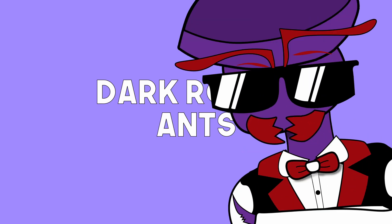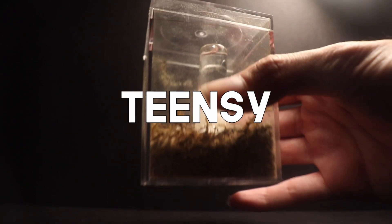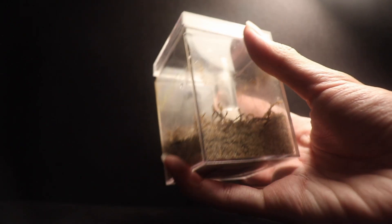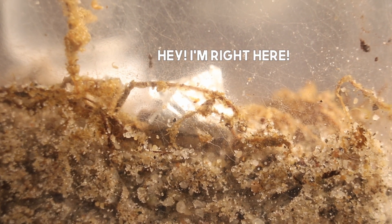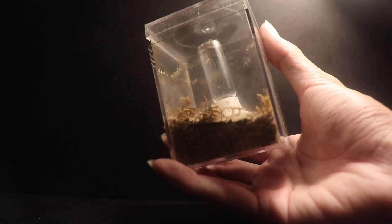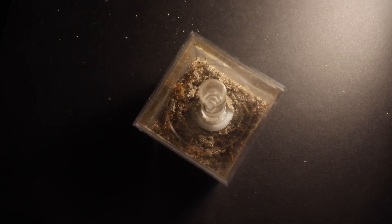Dark rover ants. To put it simply, these ants are extremely tiny. These teensy, eensy ants are so small you can barely see them in this container. This ant species was one of the very first types of ants I have ever kept, but also one of the ants that I never really had a large colony of. And coming from an ant YouTuber, that's a failure.